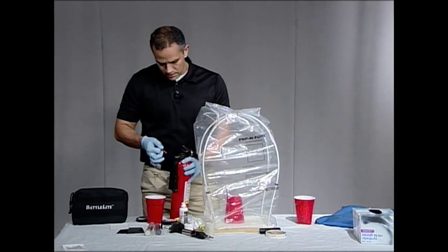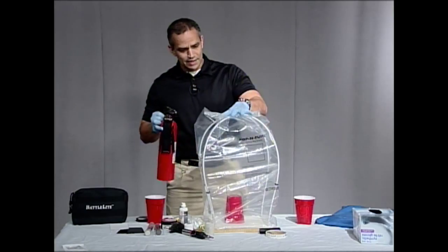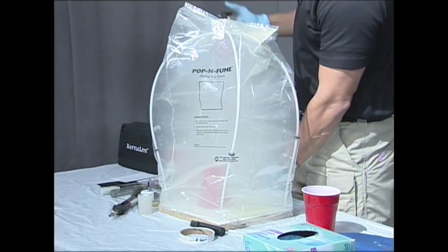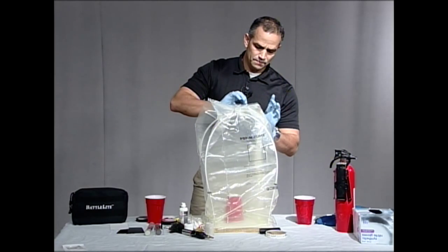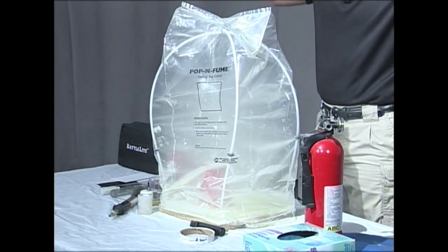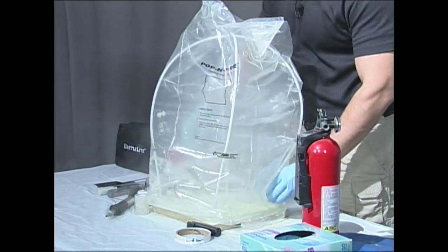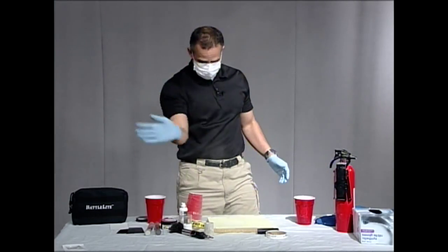So now what we're going to do is I'm just going to pull the end, make sure it's good to go, then do a quick burst inside here because this is a very small area. Again, if this were a large area, you could spray this thing like crazy. Here we go — I'm just going to put a quick blast in here, just like that. You can actually see up top there how fine that dust is. I'm going to put my mask on when I take this off. I'm going to take our cup out and break this down so you can see what I'm seeing. Look at all that — wonderful.